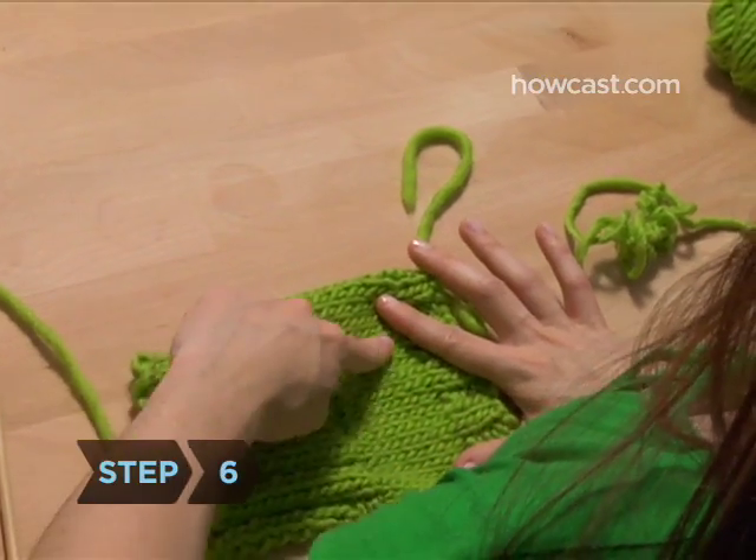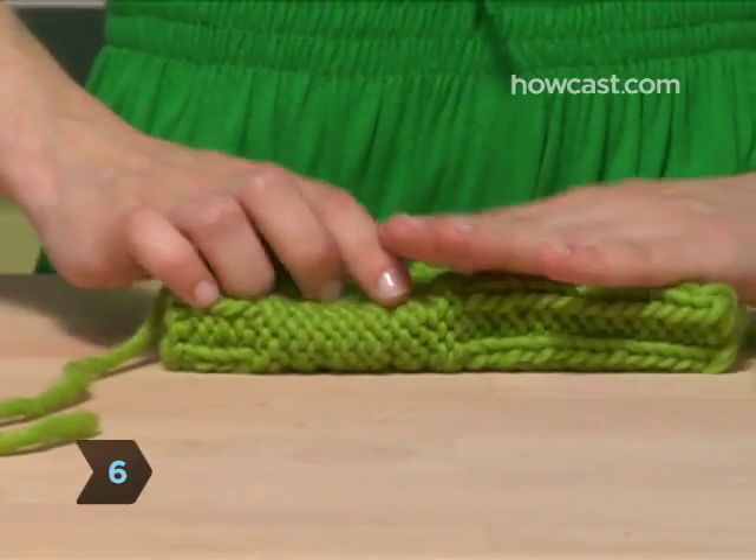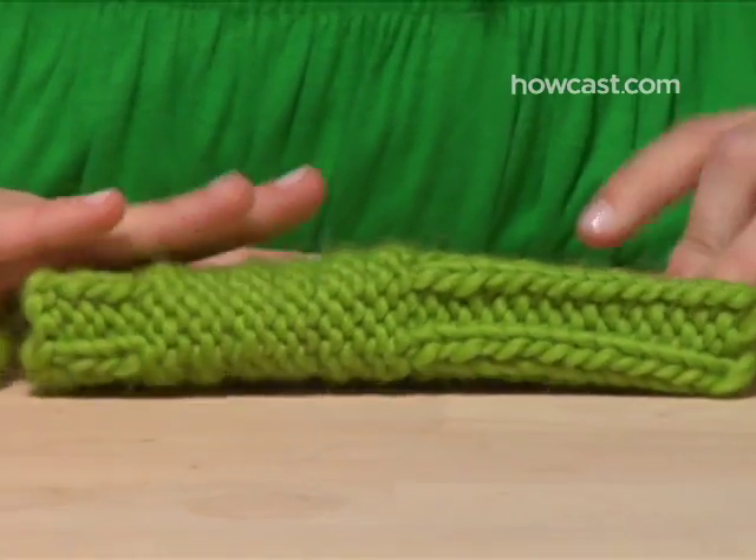Step 6. Fold the piece in half so that the knitted side — the side covered in little V's — is on the inside and the edges are lined up.